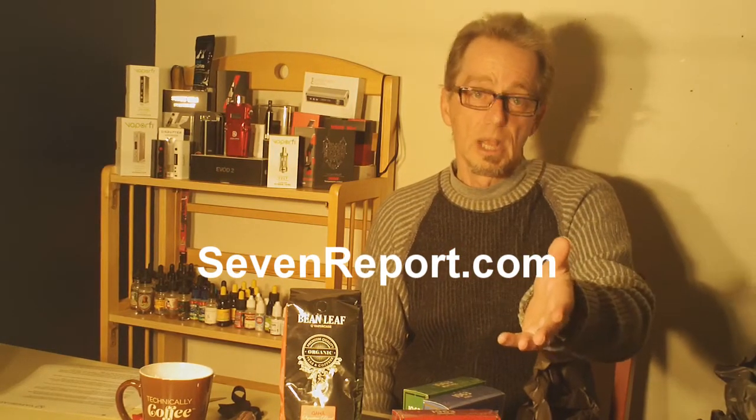Thanks for being with us today on 7Report. Hope that you will subscribe to the YouTube channel. Check out the website too, 7Report.com. We update both of them all the time with hardware, eJuice reviews, our weekly specials, informative articles and videos, and a whole lot more. Please keep coming back to both the YouTube channel and the website. Thanks again for being with us today, and embrace the vape. We'll see you next time.